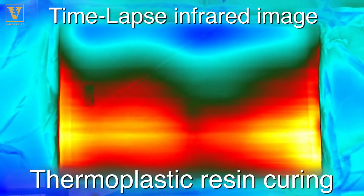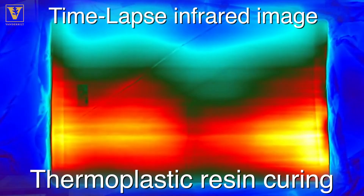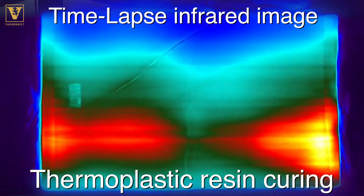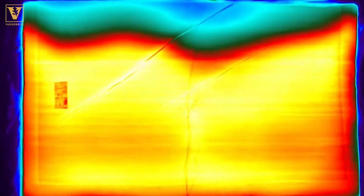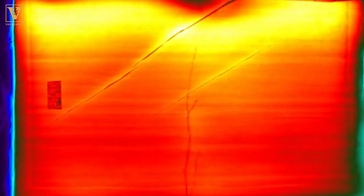During the manufacturing process, we're going to monitor variables like temperature from the surface using infrared imaging, and based on that measurement we'll be able to understand what's happening within the part. Using that measurement, we can control the process to avoid flaws and reduce the amount of energy it takes to make that composite wind turbine blade.